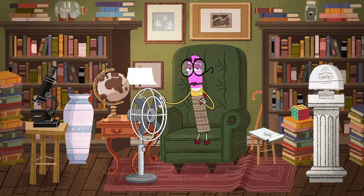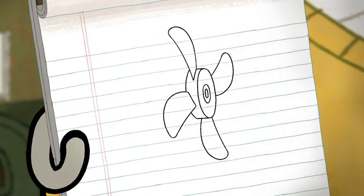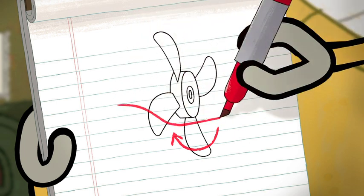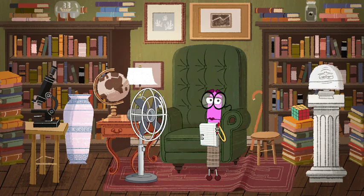How does a fan work? It's quite an ingenious invention. A fan has blades shaped in a specific way so that when they move, they scoop up air and push it forward, creating a breeze. Observe.